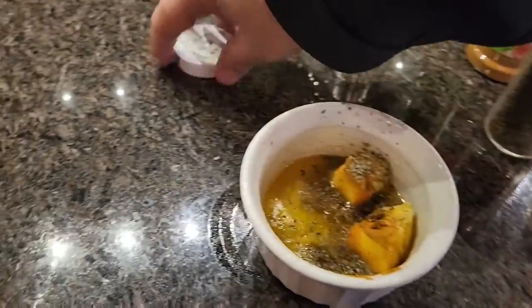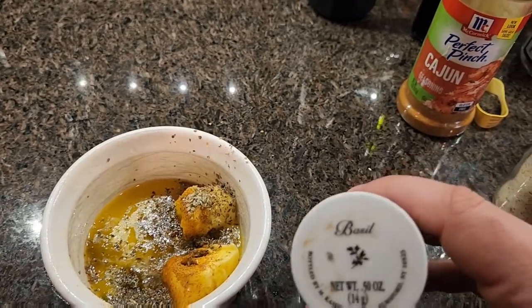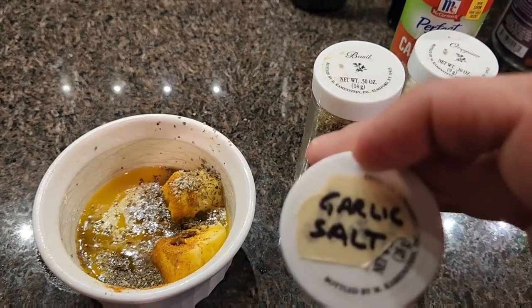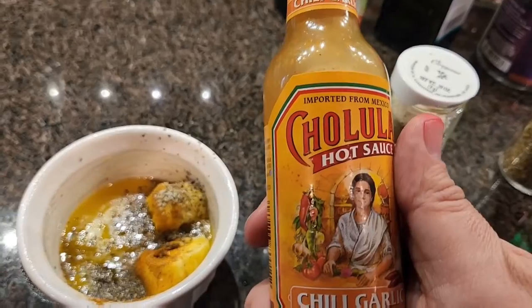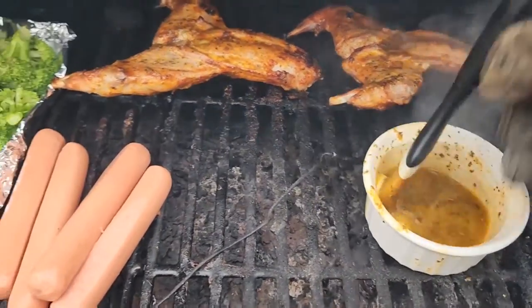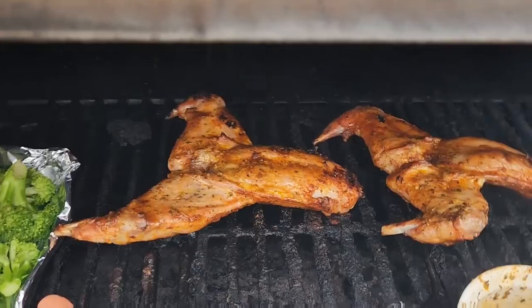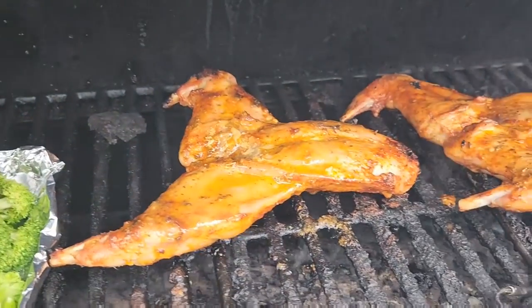Now we're making a basting sauce. We have butter, basil, oregano, garlic salt, Cajun seasoning, Cholula hot sauce — just a few dashes — and some lemon juice. Use whatever seasoning you like here, but the most important thing is that butter. Go ahead and give them a good basting.